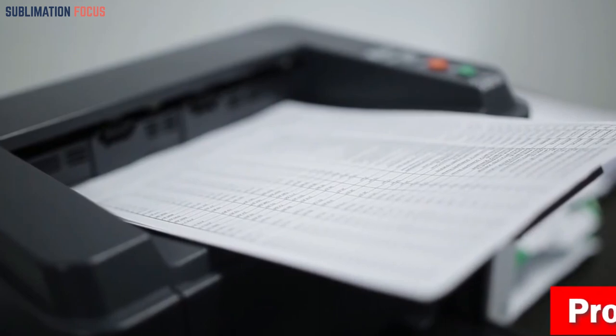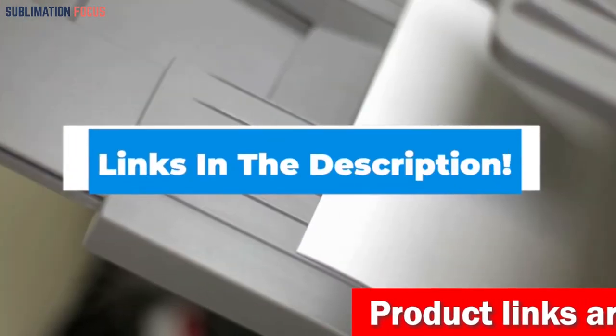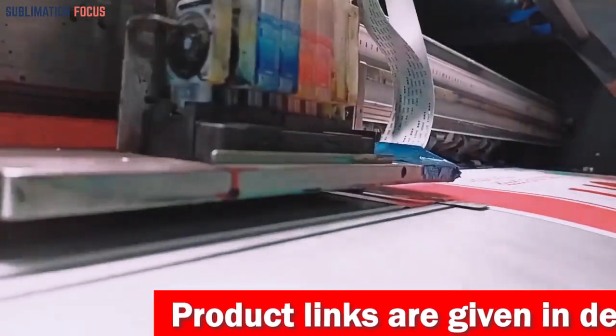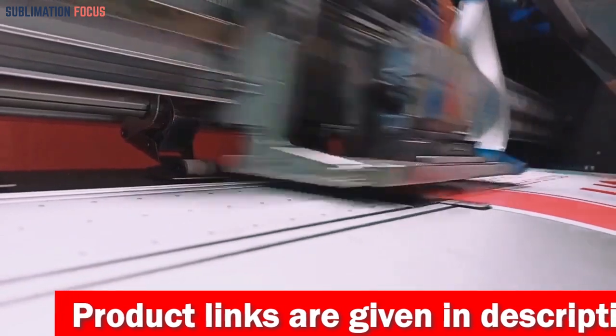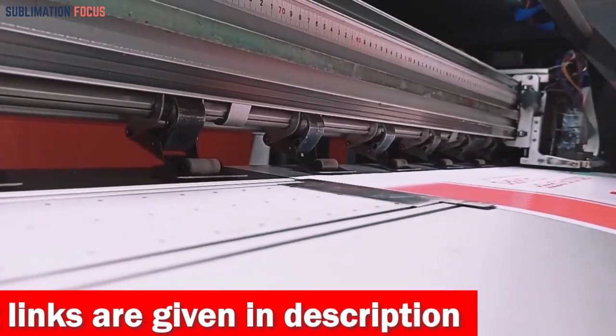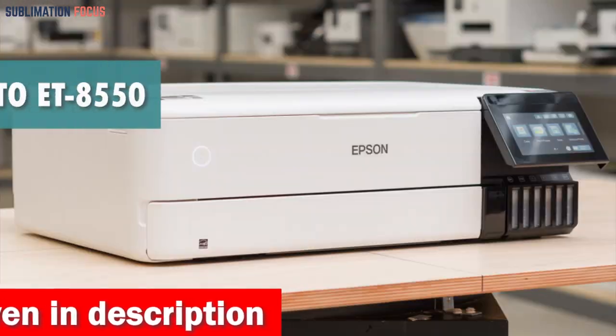Print quality and user reviews. We have also included the link to each printer in the description box so that you can purchase them without any hassle. The best part is that these links are updated daily to ensure you get the latest model and the best possible prices. So without any further ado, let's get started.